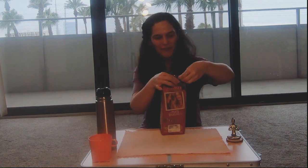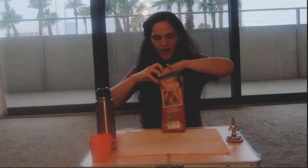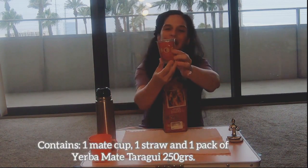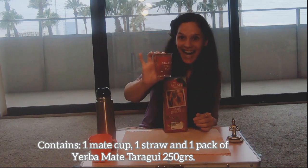This is my first time and it's early morning so I am already excited for my mate. Let's open the packet and see what's inside. It comes with this cute mate cup — very nice size and very convenient if you need to travel and are on the go. It also brings the bombilla, which is the most important part of the mate.